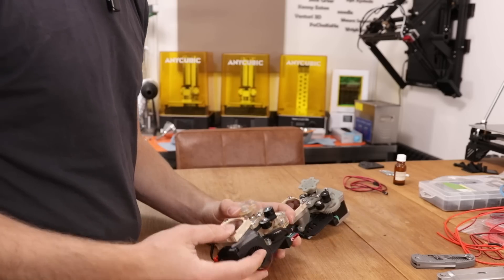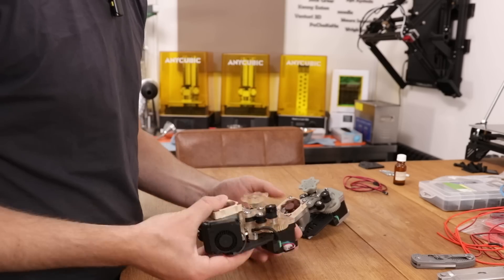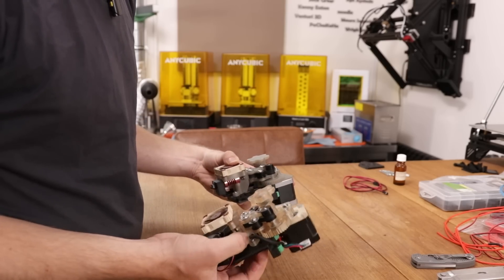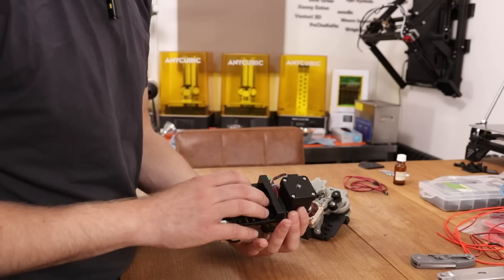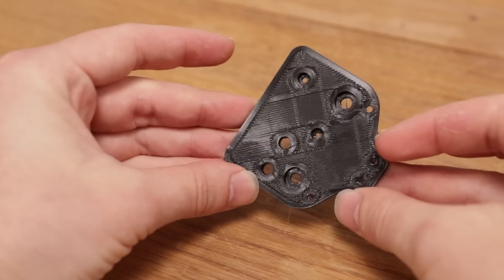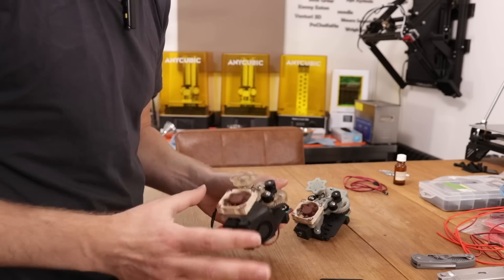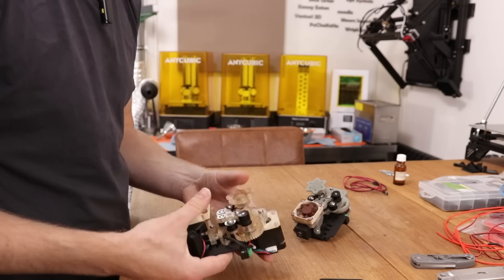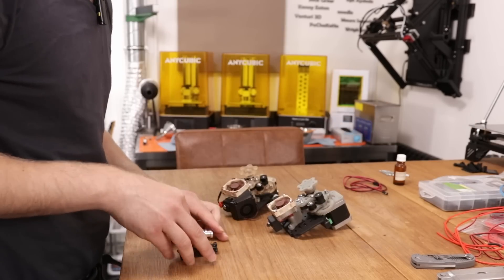If you just ignore the fact that we have to remove this part-cooling fan in order to replace the tool, then this actually turned out pretty good. It has exactly the same size as the original one but it has the connector here. The mounting holes line up perfectly with the holes on this Wemba Mutant tool plate. I've also designed thumbscrews so I don't have to remove the part-cooling fan to replace the tool, and my idea is to print those with this extruder to see if it works.